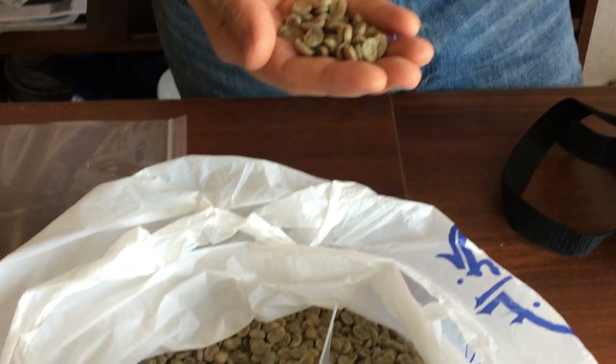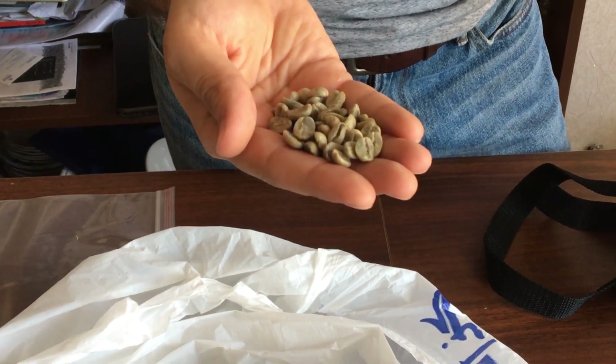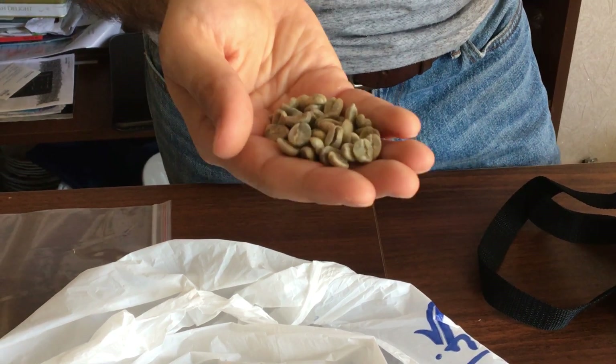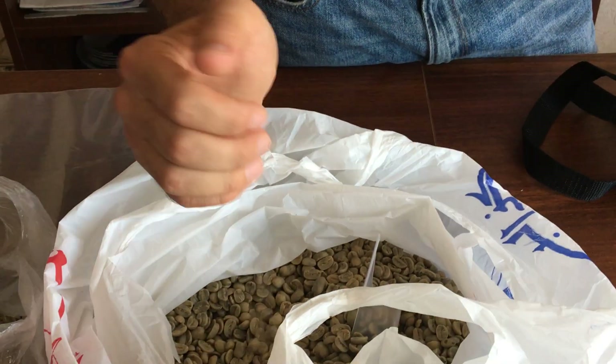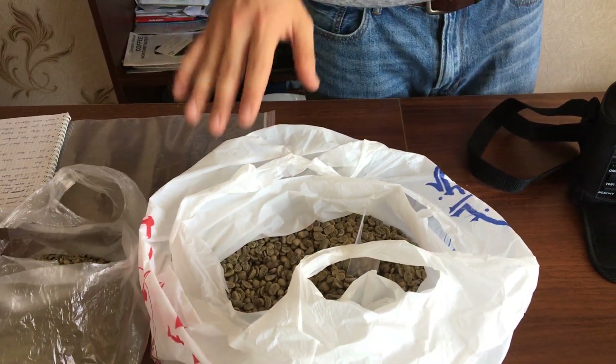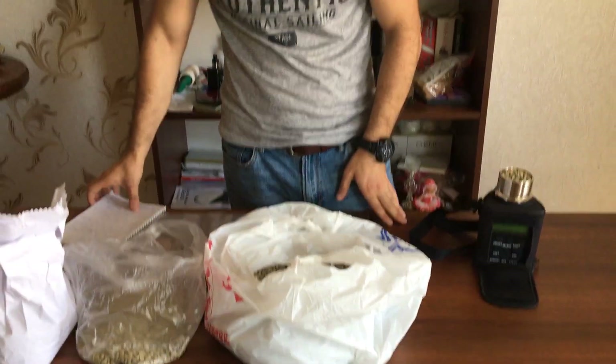I bought this coffee with 12.49% moisture content, but now I've got it down to 10.49%. I achieved this by keeping it in storage at home with ideal temperature and humidity.